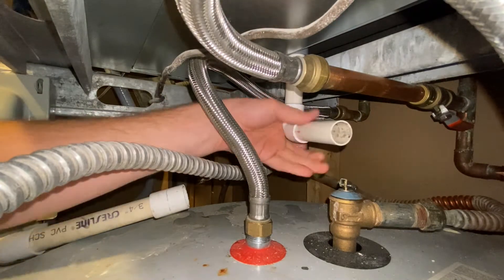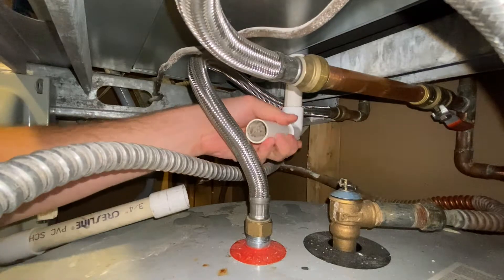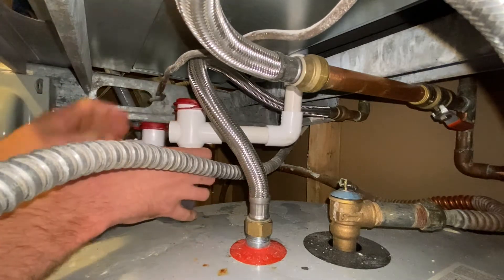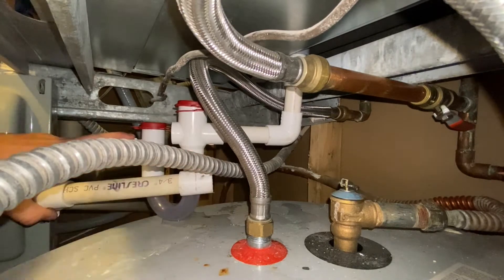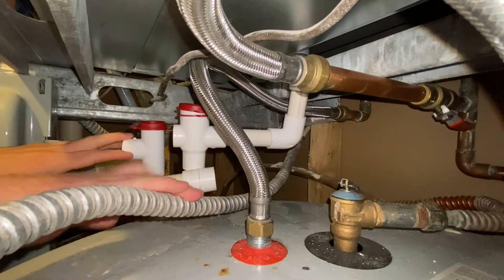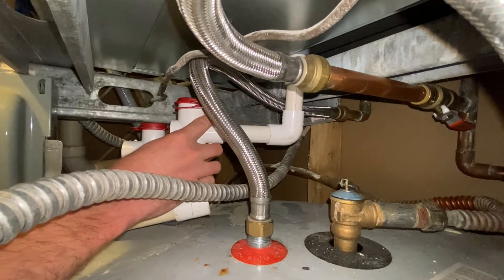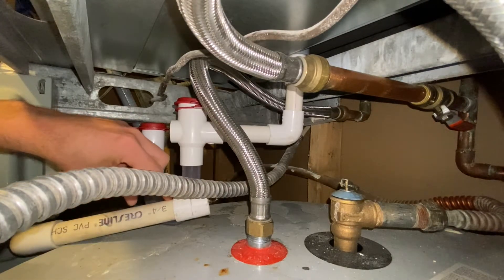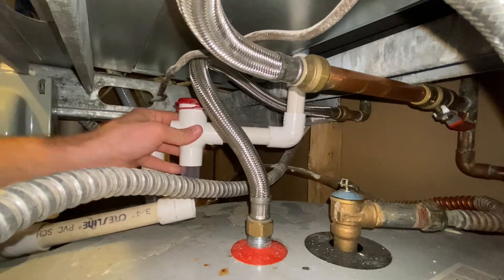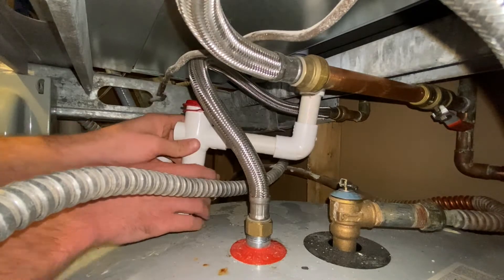So this just unscrews right here, and you're going to have a little bit of water coming out there. It's going to go right here, and I'm going to reattach this existing PVC line right here. I have to have it offset a little bit because we're going to put this guy right here. So what I'm going to do is cut a little bit off of here so that I have some more room and so I have something to connect to this guy right here.